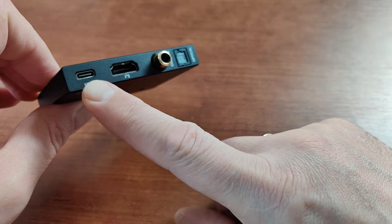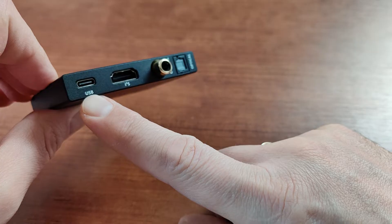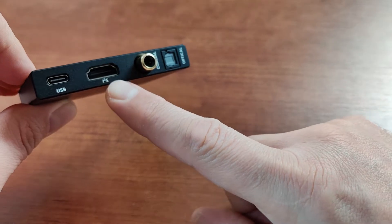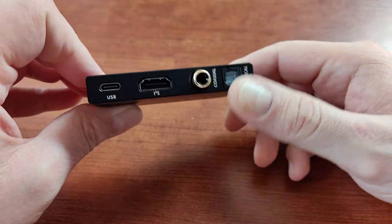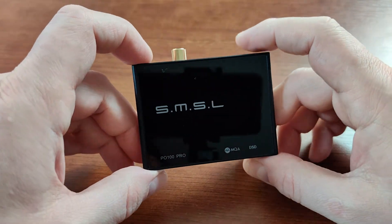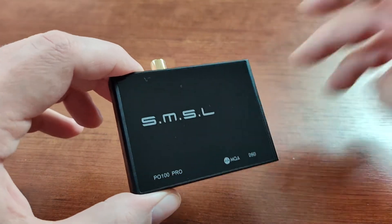But I wanted to talk about this one — the PO100 Pro. What does it do? It's a digital-to-digital converter which lets you convert USB data coming from your PC, Android, iPhone, or PlayStation 5 to I2S output, coaxial output, or optical output. It converts an incoming audio signal from one digital format to another digital format.